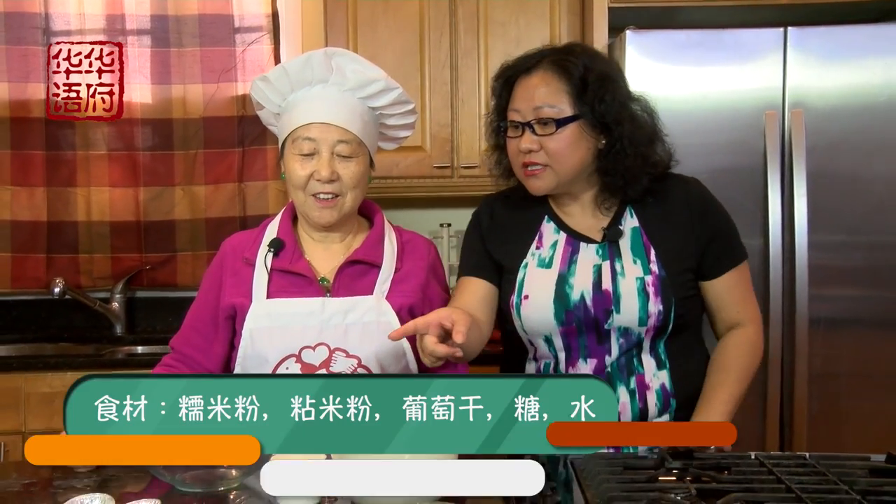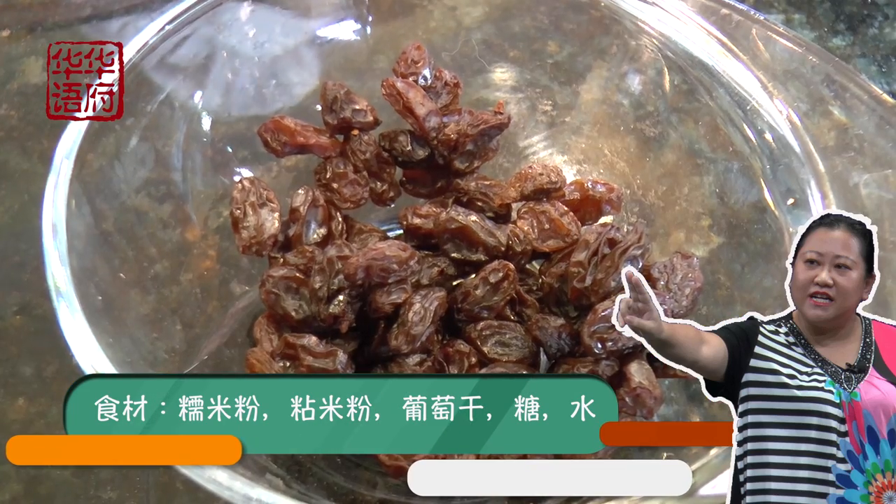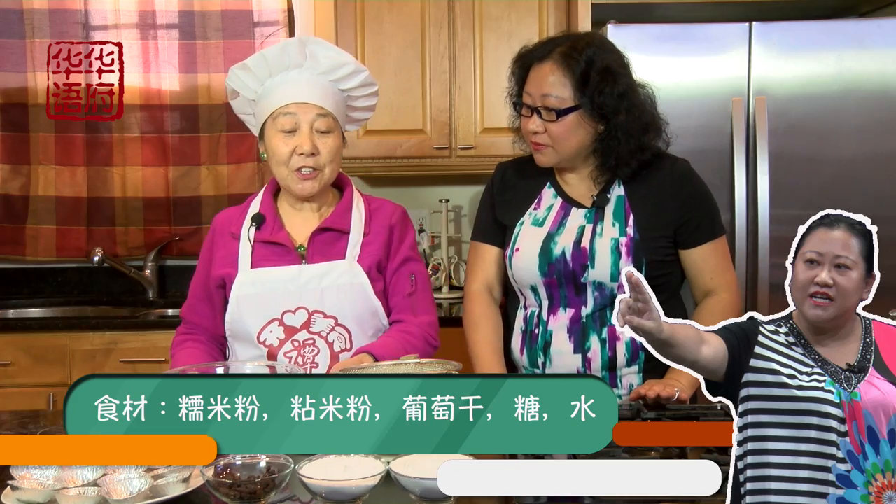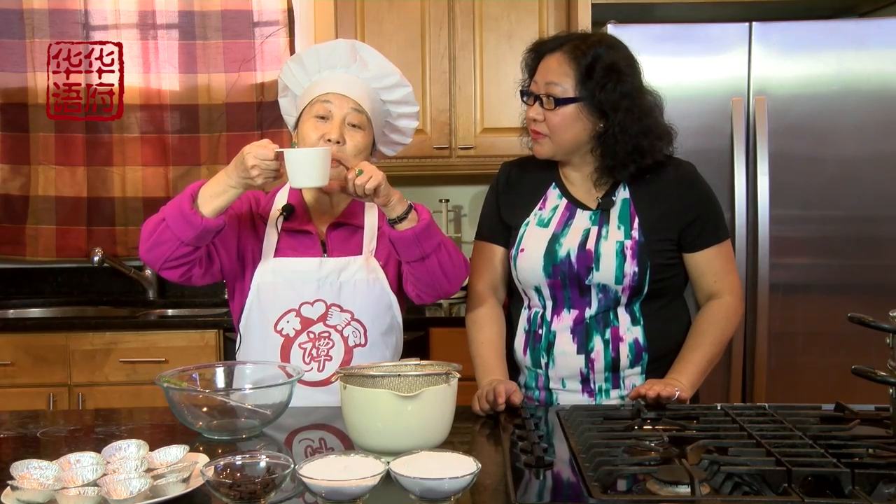一碗是糯米粉，一碗是粘米粉，您这两种都是用整袋的，是吧？对！那除了粉以外，那个是葡萄干哦，很好吃的。还有糖，是吧？糖嘛，一包糯米粉里，我是放大半杯糖下去。如果你是个甜的，就再多一点，不能超过一杯哦，根据你的口味。阿姨呢，放了大概三分之二杯的糖，这是阿姨的口味。